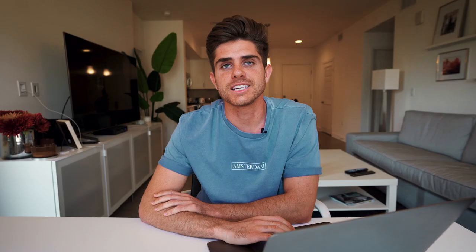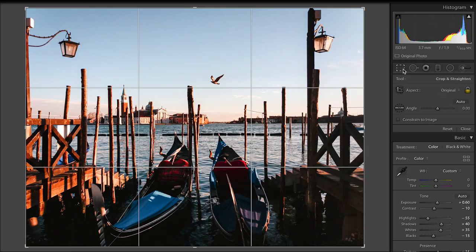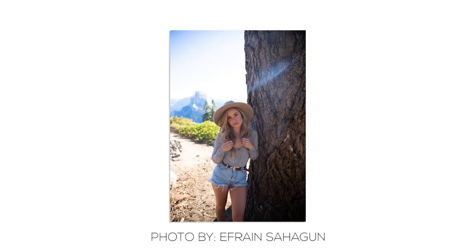I then moved the highlight priority slider to the left because it gives it that vignetting look — not a lot, just a little bit, but I think it adds to the photo. Coming down to the calibration section, I moved the hue of the blue over to negative 10, dropped the saturation down to negative 10, and evened out the oranges by bringing it up to five. I felt like the bottom of the photo was still a little bit too dark, so I created a gradient filter and brought up the exposure to even out the photo, and finished off by cropping it in just a little bit. This is the before and this is the after — that's my edit. I hope you like it.